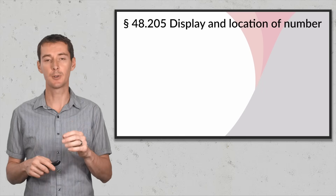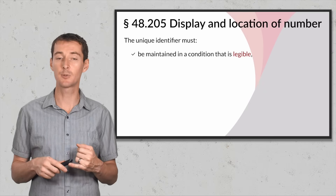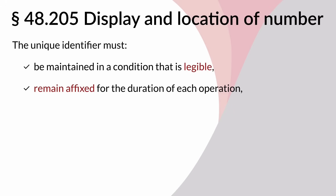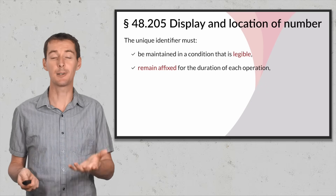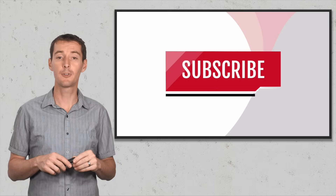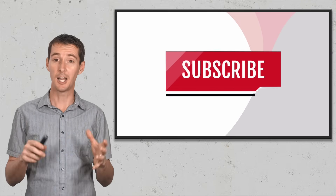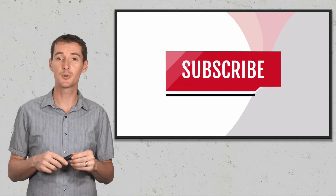The last part of this video covers the display and location of the registration number. The number must be maintained in good condition and be legible, affixed to the aircraft for the duration of the operation, and readily available during inspection. The FAA has a PDF that explains exactly where to put it on your drone. If you like these videos, give it a thumbs up and subscribe — I'll be adding more content and have a lot of topics to cover.